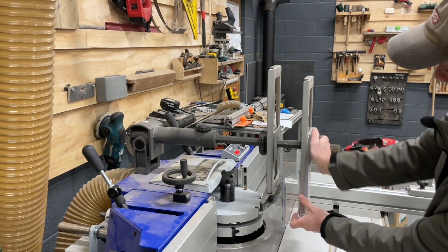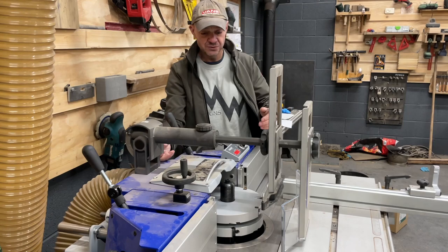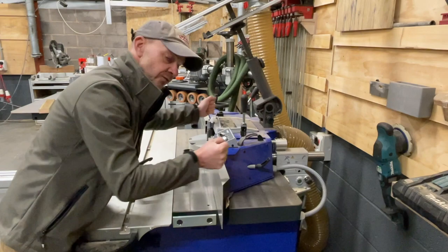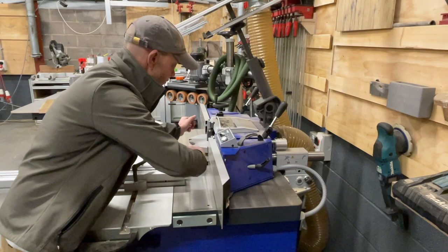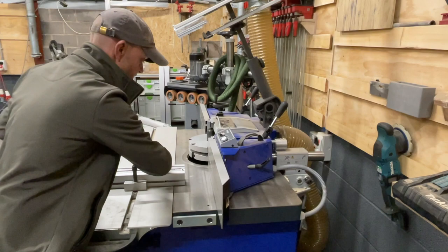There's a hold-down that presses your workpiece either down onto the deck or against the fence, and when you're finished with it you simply move it out of the way. Because the fence is digital, the machine needs to know where it is. Unlike traditional spindle moulder fences — where you just use one lock, move the fence around, and remove it — this fixed digital fence is absolutely parallel, more like a table saw.